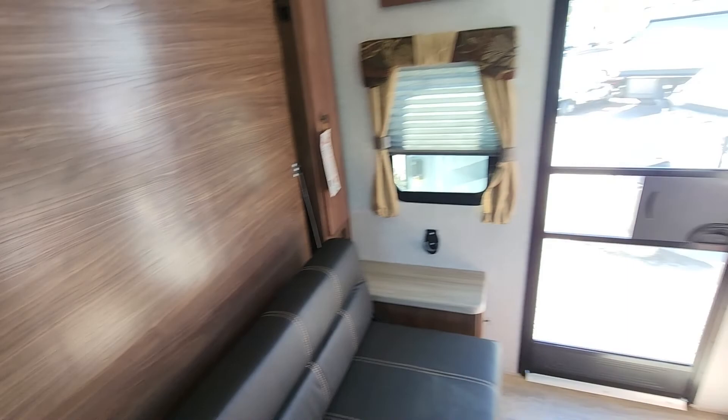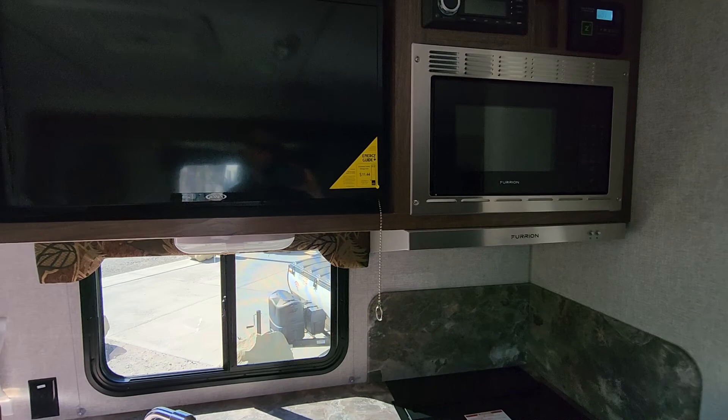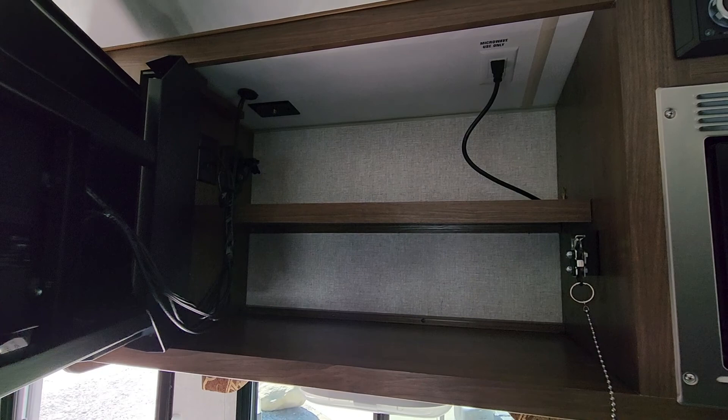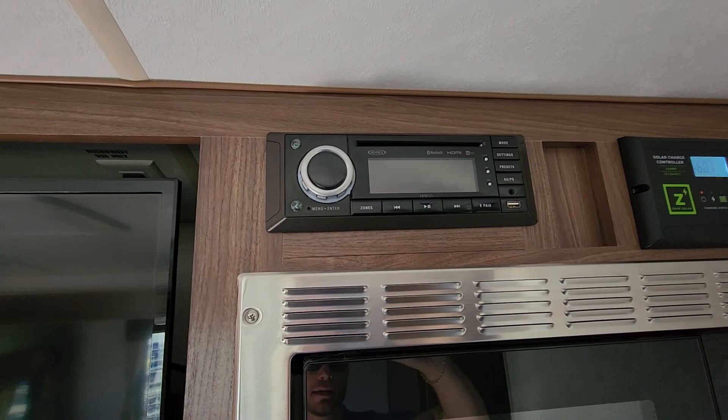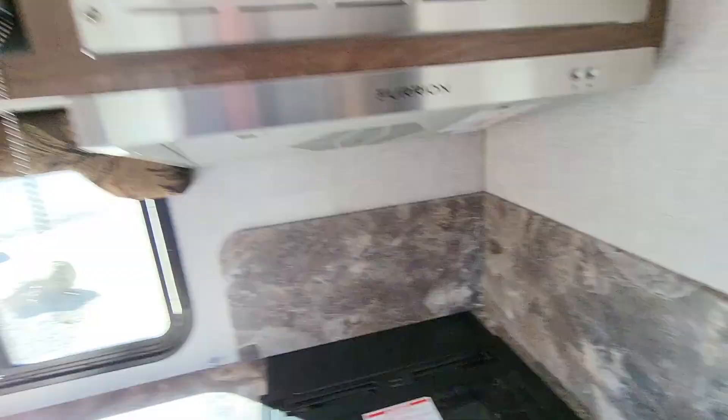You're going to get full 12-volt Jensen TVs, with storage up and back. Got all of your switches up there for your satellite. These do come with a solar panel from the factory that feeds into your 12-volt system, serving as a battery tender. The stereo has AM, FM, CD, and DVD, plus Bluetooth and USB, with full marine-grade outdoor speakers.